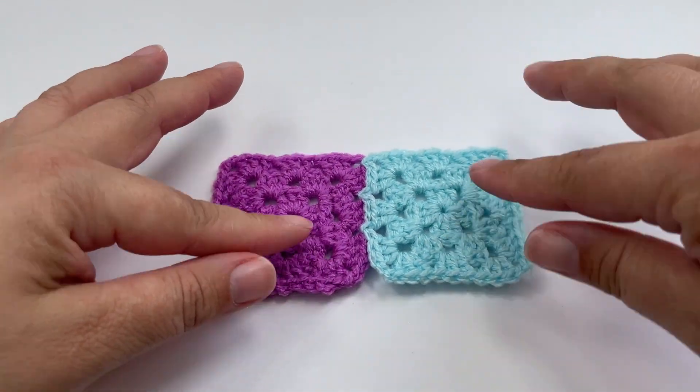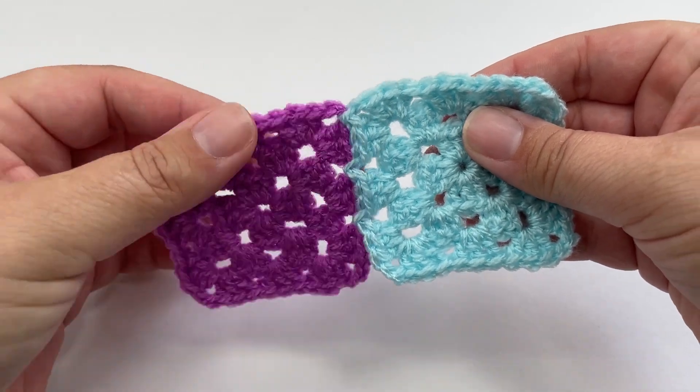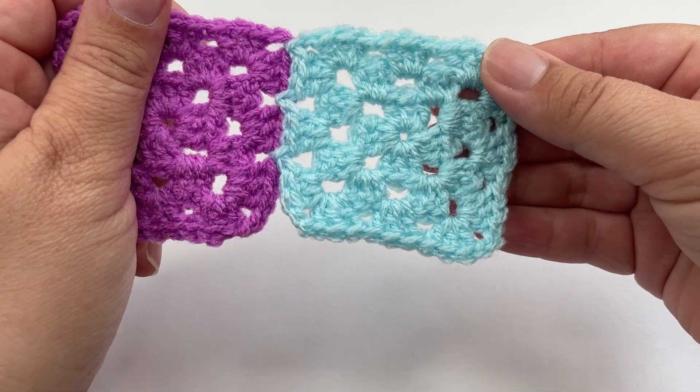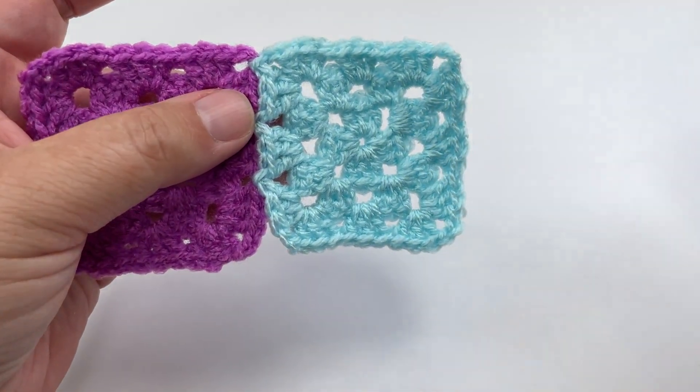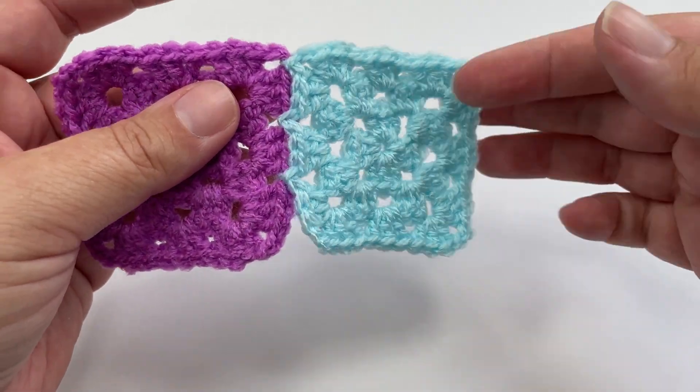I've now finished this blue square and you can see that it is joined nice and firmly to the left-hand side purple square that we first started with. When working the rest of this top edge, you would carry on in exactly the same manner all the way along until your blanket is as wide as you want it to be.